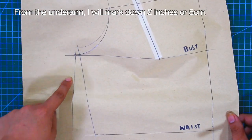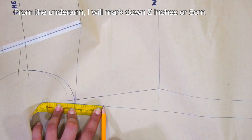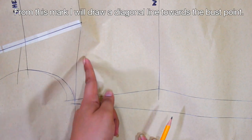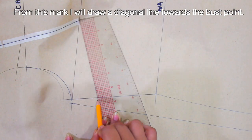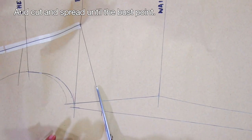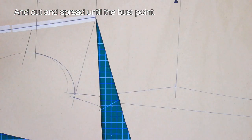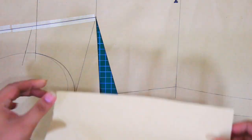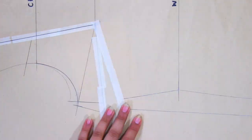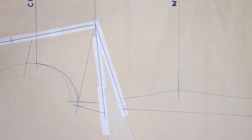From the underarm, mark down 2 inches or 5 cm. From this mark, draw a diagonal line towards the bust point. Cut and spread until the bust point. Then get an extra piece of paper and place it underneath the new dart at the side seam. Conceal with a few masking tapes and don't forget to redraw the lines to make the new dart visible.